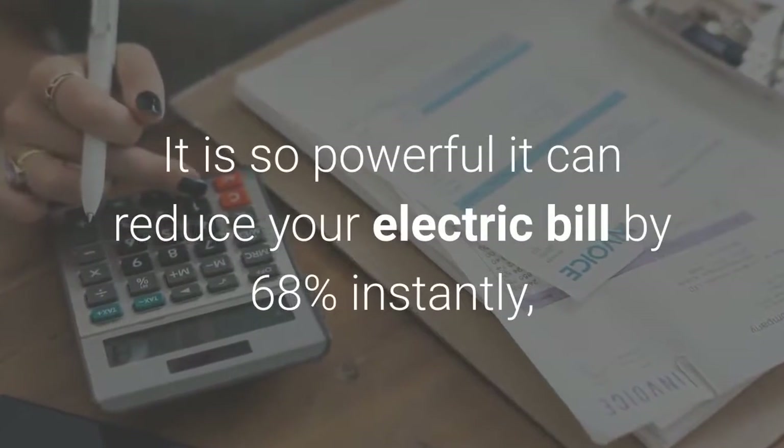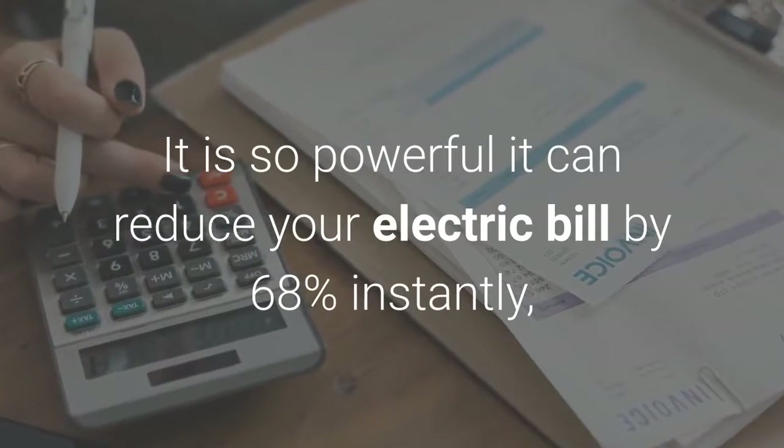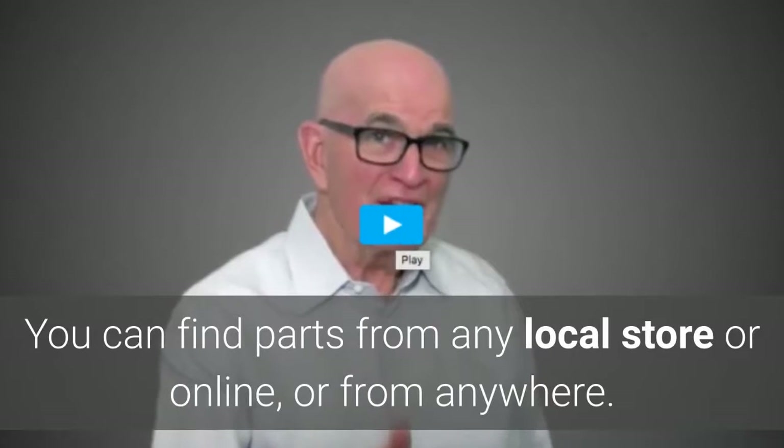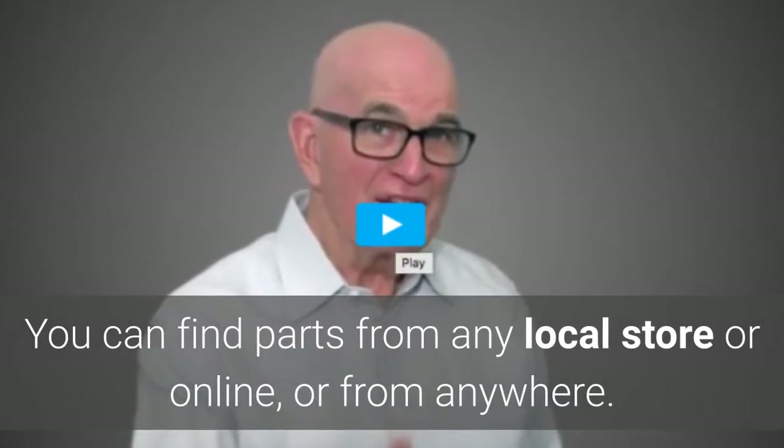It is so powerful it can reduce your electric bill by 68% instantly, even if you are paying $250 per month. You can find parts from any local store, online, or from anywhere.